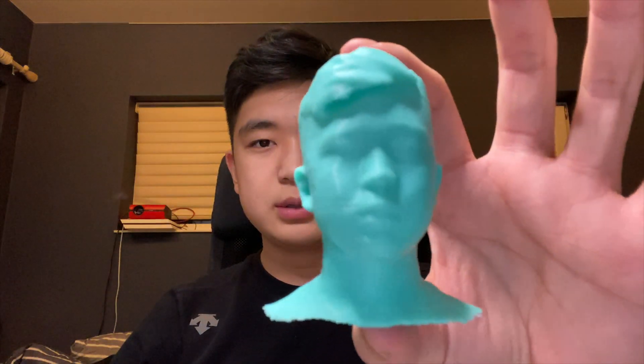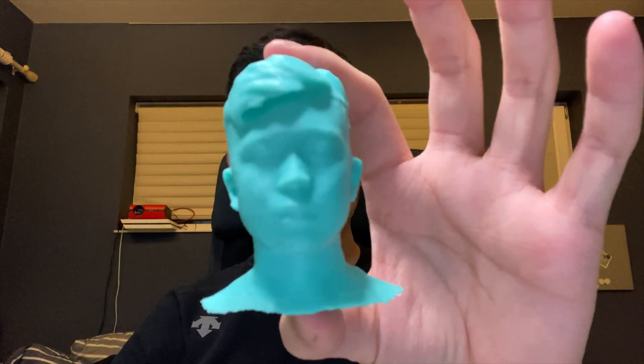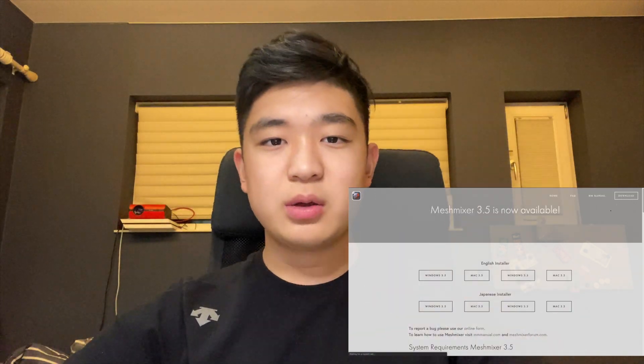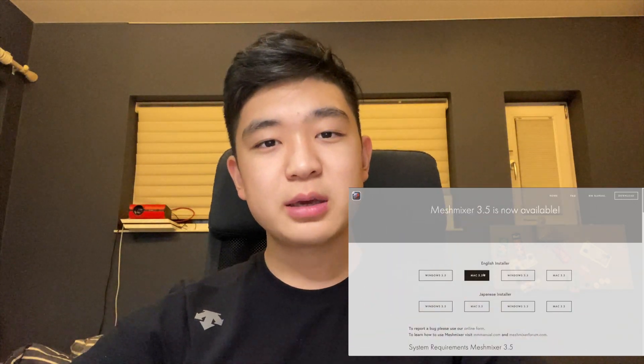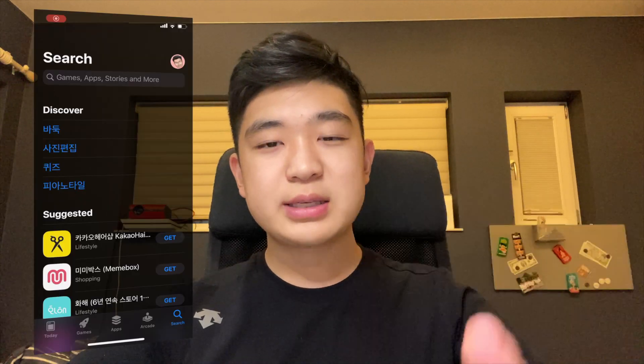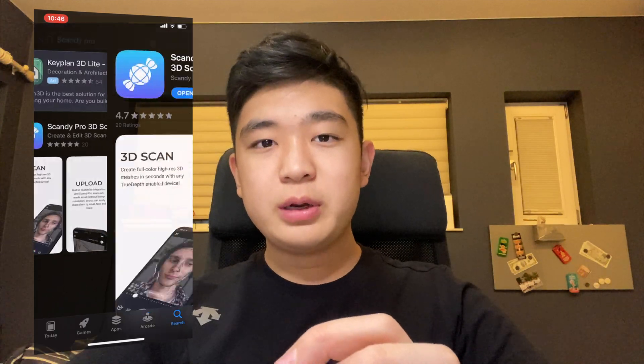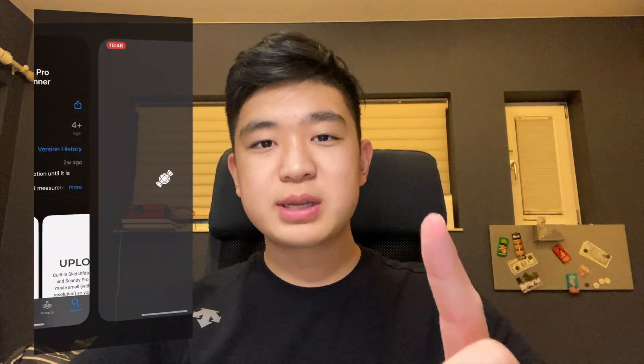Hey guys, welcome back to another video. Today I'll be showing you how to make this into this — it's a little weird, but I think it's pretty cool. All you need is two free apps: one is called Mesh Mixer by Autodesk, and another one is called Scandy Pro. They're both free and I'll be showing you how to do it step by step in this video. So open the application Scandy Pro.